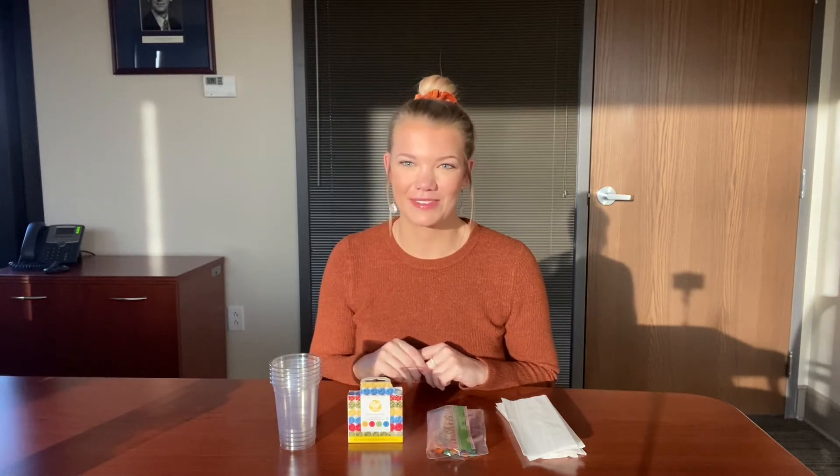Today we're going to be making a rainbow, and the science concept behind it is capillary action. This involves water and how it travels on different objects — in this case we're going to be using paper towels to show how water works. This teaches us about how water interacts with paper towels, but you can think about this with other materials too. It can actually look like water is climbing certain objects, which is just one of the amazing properties of water.